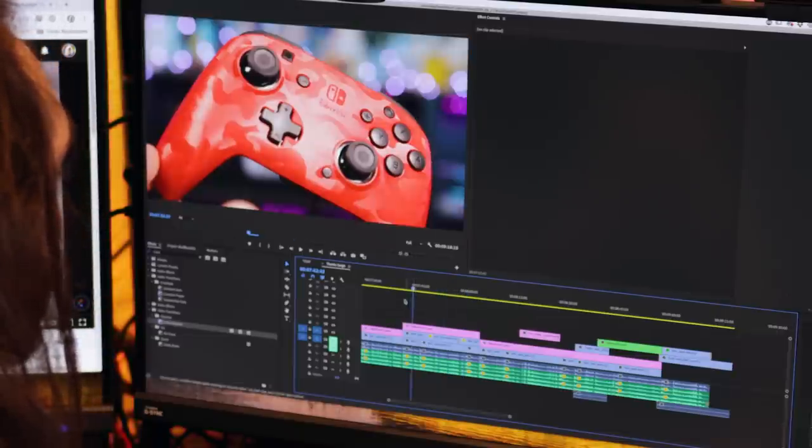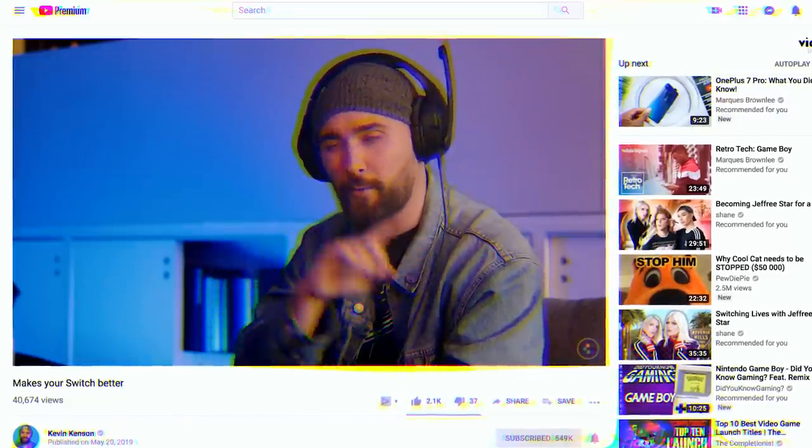This is the first Switch controller to have an actual audio port. By the way, PDP sent a bunch of these, so we're actually gonna give some away over on our Instagram — make sure to check out the link down below for more details on that.